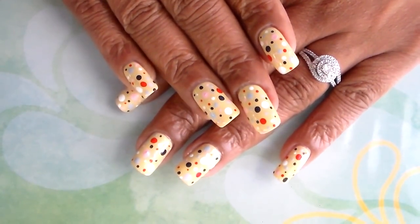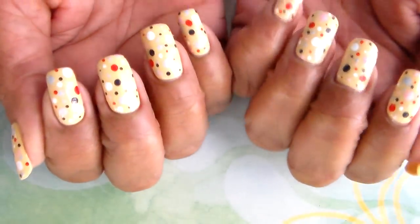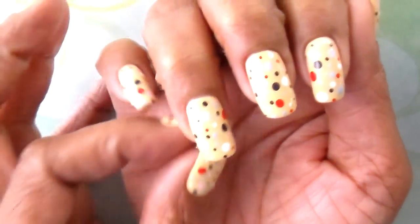If you did, can you please give it a thumbs up? I just love polka dot and it was so easy to do.